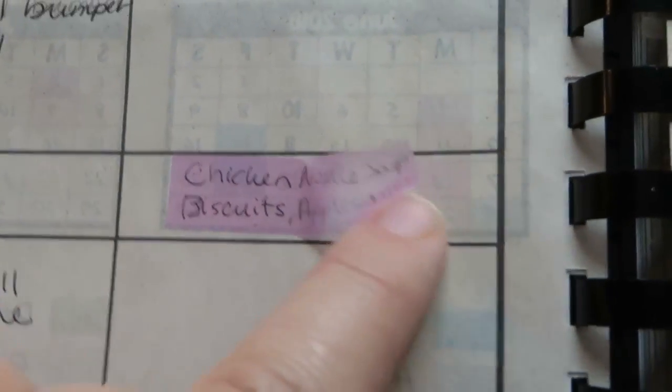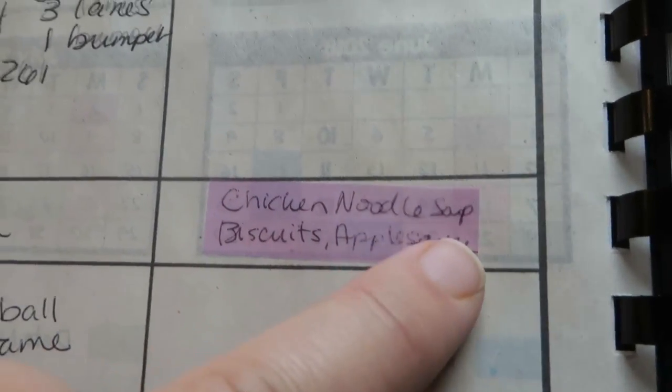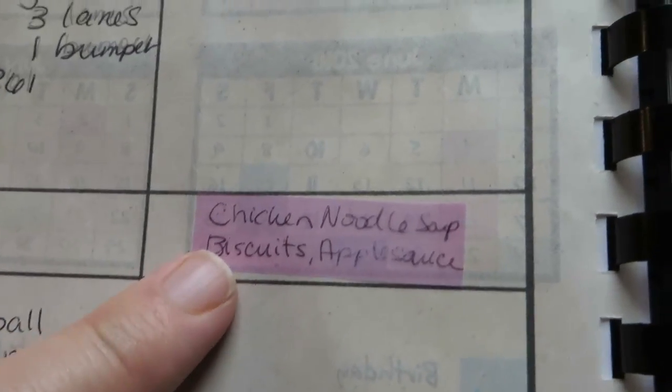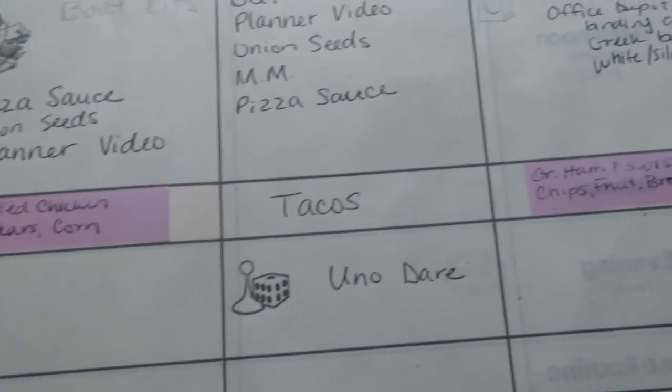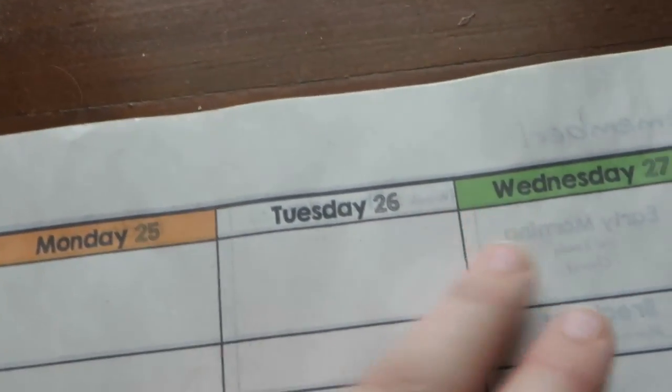I was trying out the idea of putting our menu on little removable sticky notes so I could put them onto a laminated page and reuse them later as we go through the menu, but I haven't got that whole detail worked out yet. Over the summer the kids have mostly been making their own breakfast and lunch, but I want to get back to making a hot lunch too, so I'm using that space to plan out what we'll have for lunch as well.